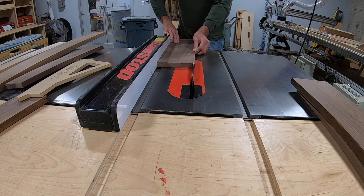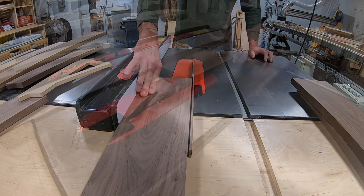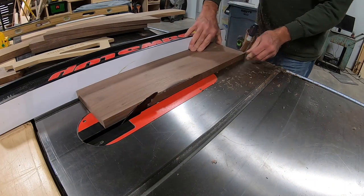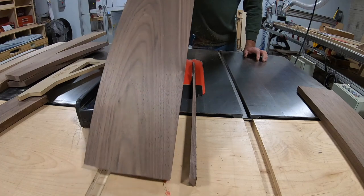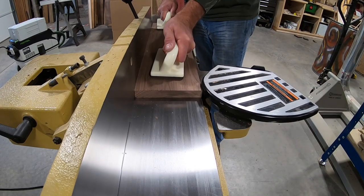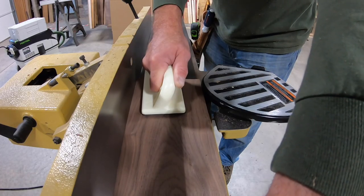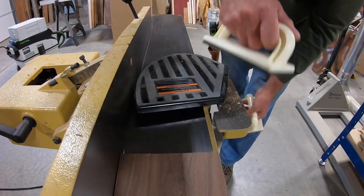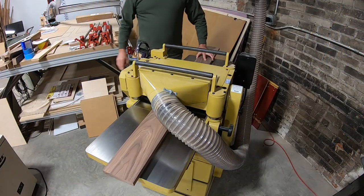I want to go ahead and start working on the top because this will be a glue-up and I don't want the flow of the project to be interrupted waiting on dry time. I've already jointed the edges, but I want this top to be dead flat so I go ahead and joint one face on each of the boards. Then I plane them to final thickness — three quarter inch.